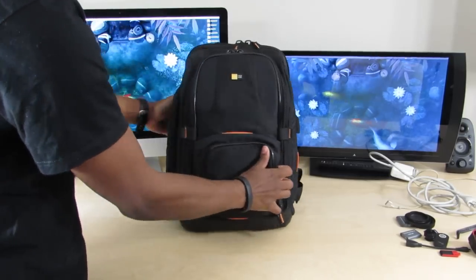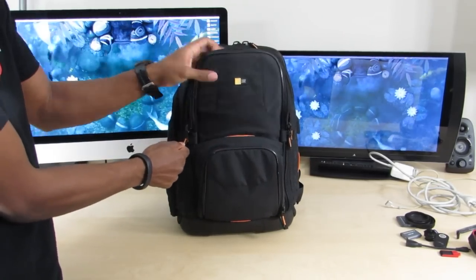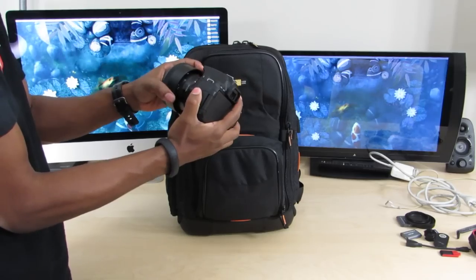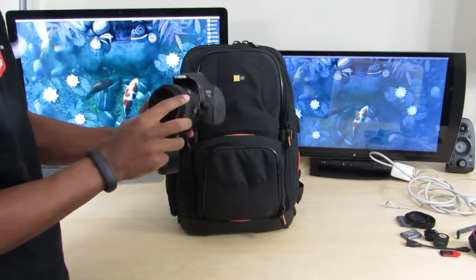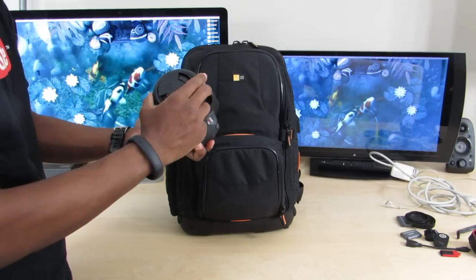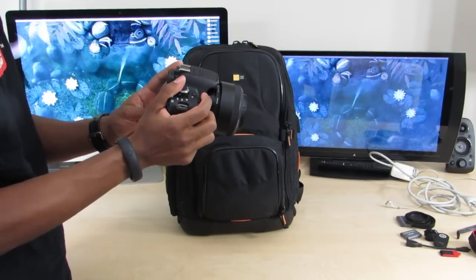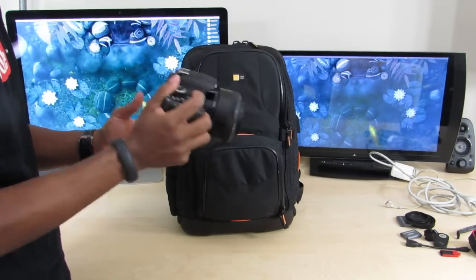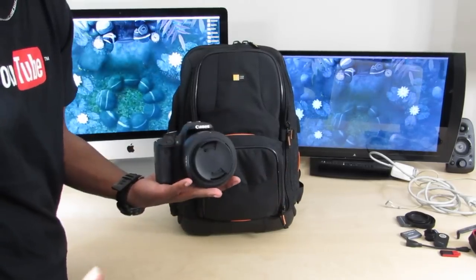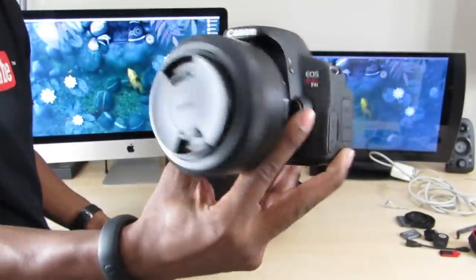One cool thing about the design of this bag is it has two little straps — when you're ready to pull out your DSLR you can just swing it over, zip this down, and these stop the zippers from going any further so you can pull out your DSLR quickly. Here's my DSLR — I have a Canon t4i equipped with a Sigma 30mm 1.4 lens. This is my favorite camera and lens combo, and this is what brings you all the Your Average Consumer content.